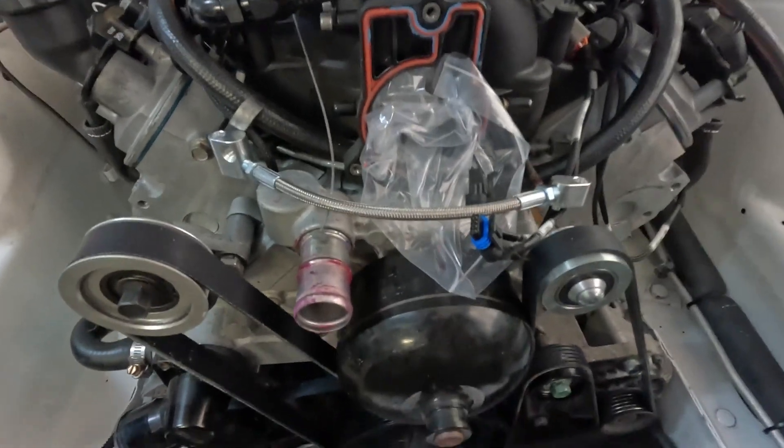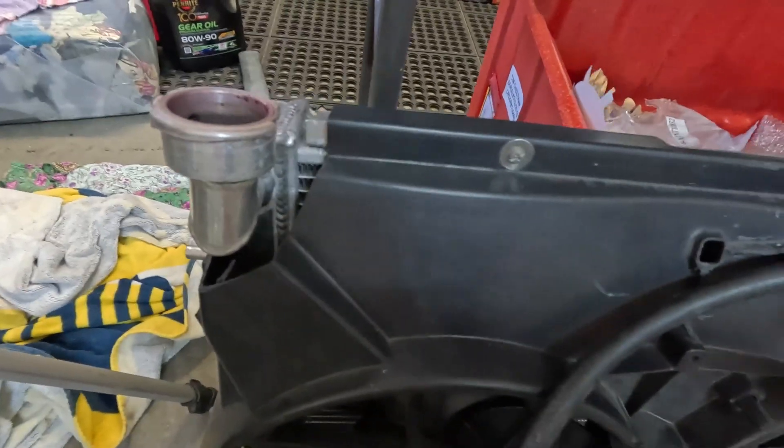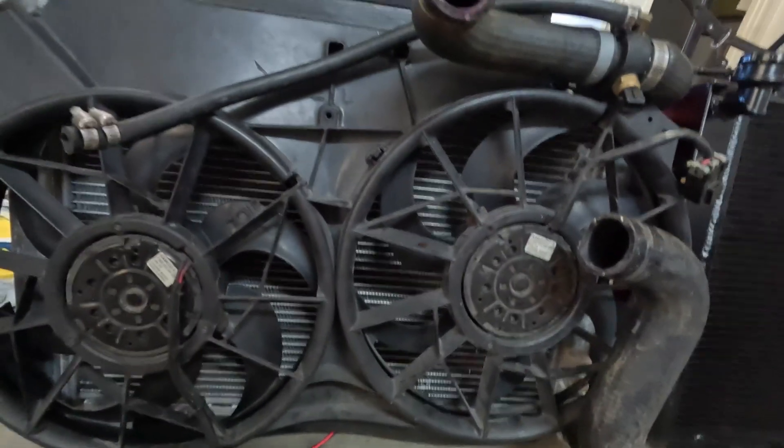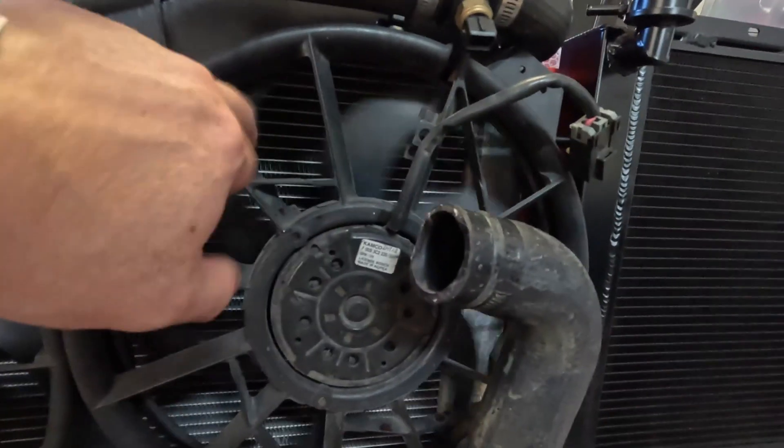I'm just going to work on that. That's my old radiator. From what I can guess, it's the Chinese one you get off eBay. It didn't do a bad job. That's like an AU cooling fan setup - twin fans. Felt like they pulled a lot of air.